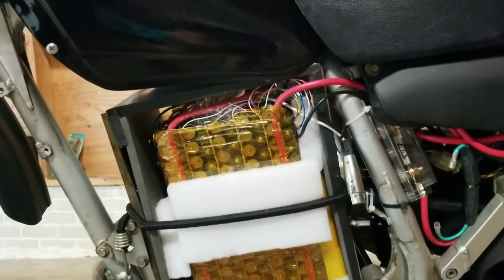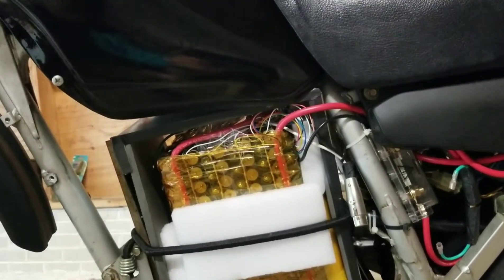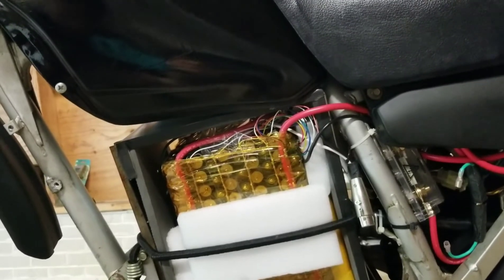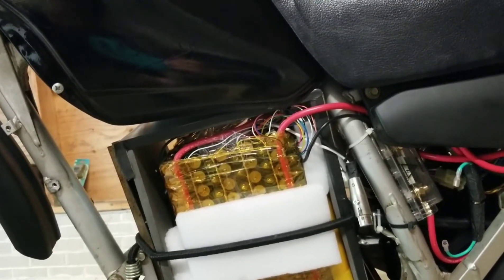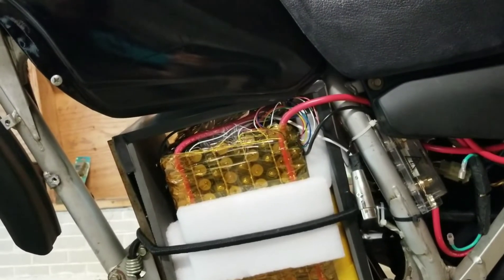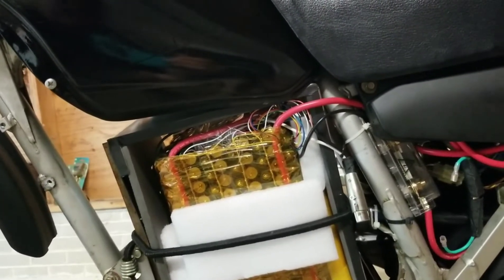It takes about six or seven hours to charge from empty with a five-amp charger. I'd like to get a higher-amperage charger, but that was the biggest one I could find. I might have to make one, or I've heard people use server power supplies, so that might be a good route.